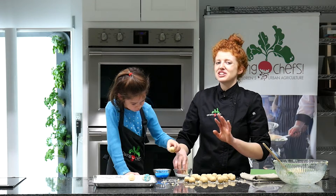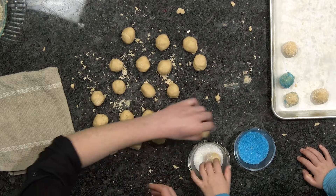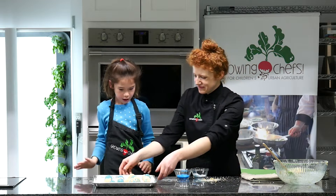Before you start rolling your glitter balls it's a good idea to set your oven to 350. These are going to bake for about 15 to 18 minutes.